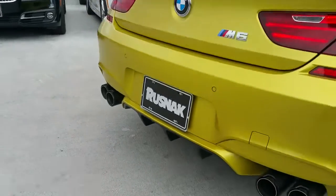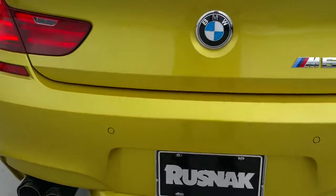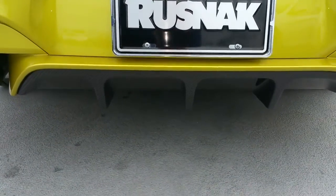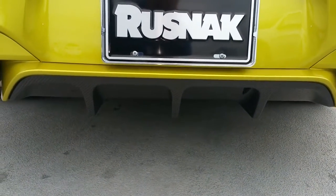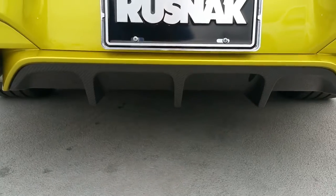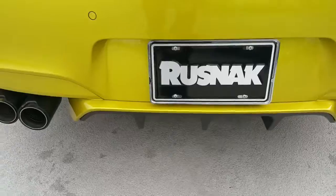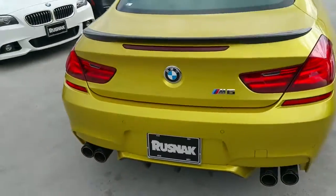Awesome sound! I think this year they've done some tweaks to that M Performance exhaust — that thing is just amazing. There's your carbon fiber rear diffuser. We've done all that good stuff on this car so far, but man, look at this color. I know we've got a little bit of clouds today, but still this color looks like it's glowing.